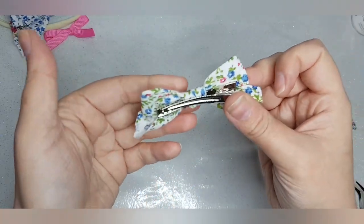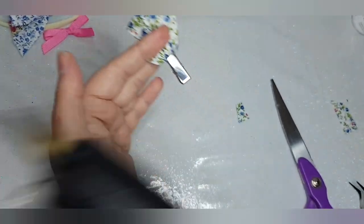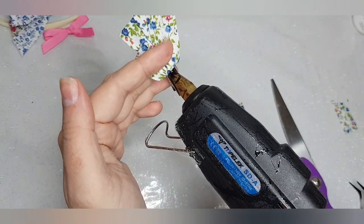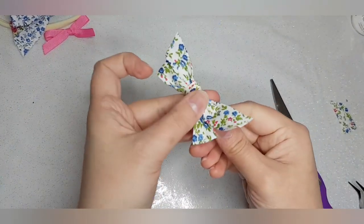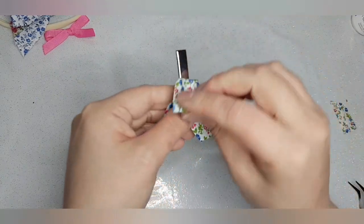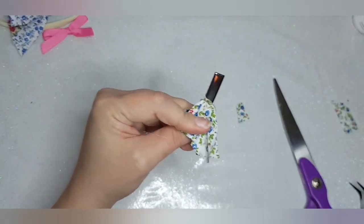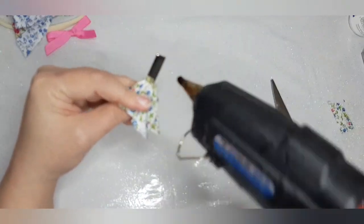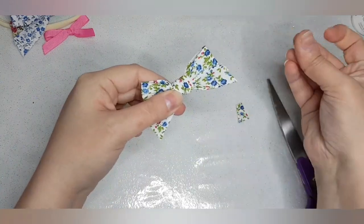And what I do to make sure it stays completely 100% secure is lift that completely up that side and add a blob of glue that side and press. Exactly the same that side, because it's sort of in the actual knot. There you go, and then you press that nice and firm.